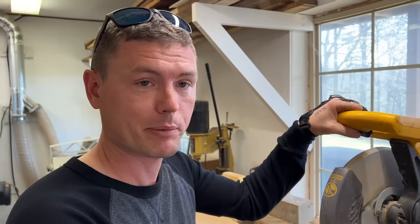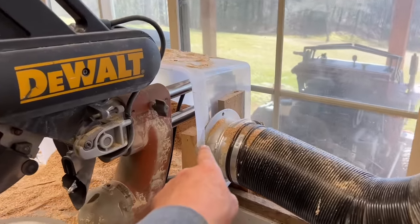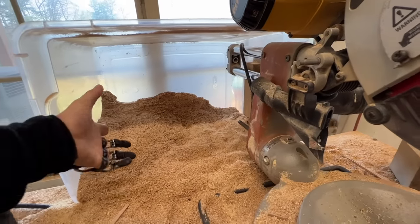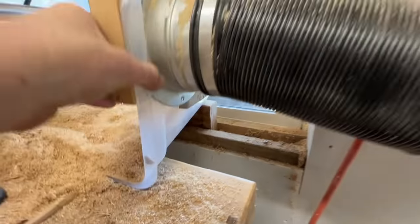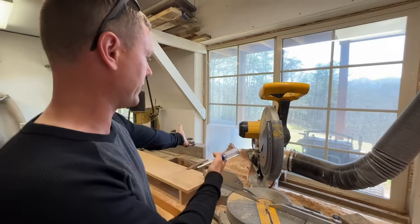I added extra LED lighting over workstations like this chop saw, where I needed extra light to see pencil marks. I also changed all the vacuum dampers out to run five-inch all the way to the tool — some were choked down to four inch before. The collector is now in a sliding track so when I make a 45-degree cut and dust shoots to one side, I can move the collector to catch it. This new one is about four times bigger than the original.